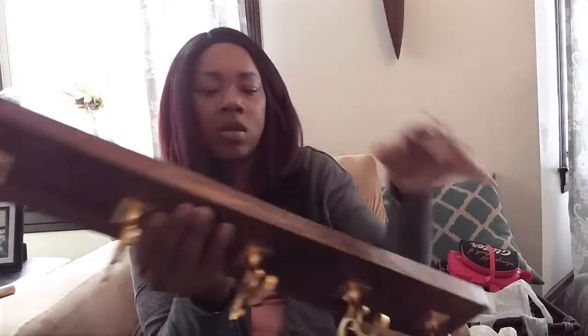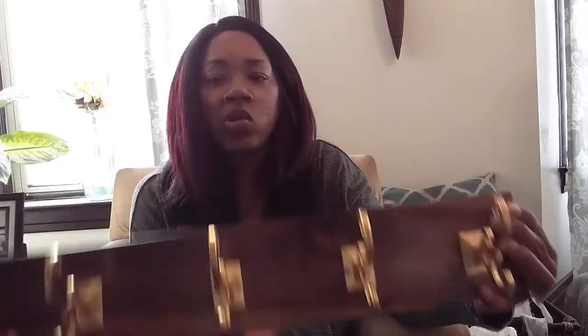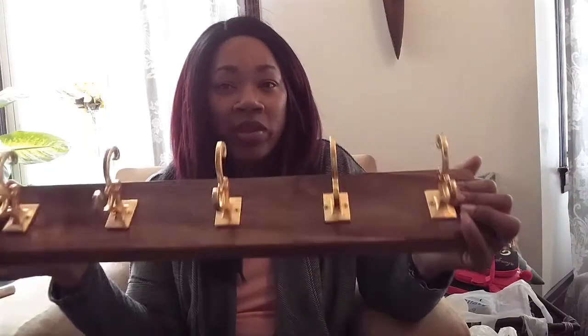One of my favorite pieces I came across — I am so in love with this. It's a coat rack, made in India, from HomeGoods for $16.99. This thing is so heavy. I'm probably going to put it in my bathroom over the door because the one I have now is an over-the-door hook, and this will free up the door mechanism for closing and opening.